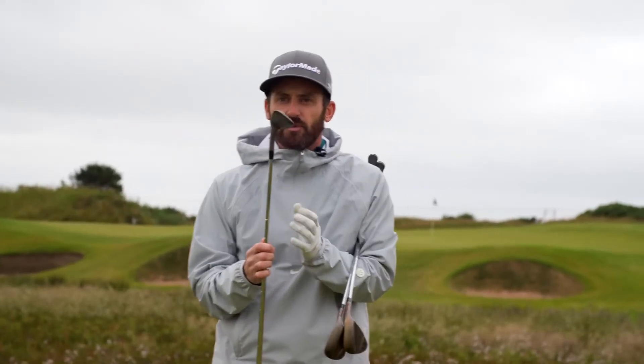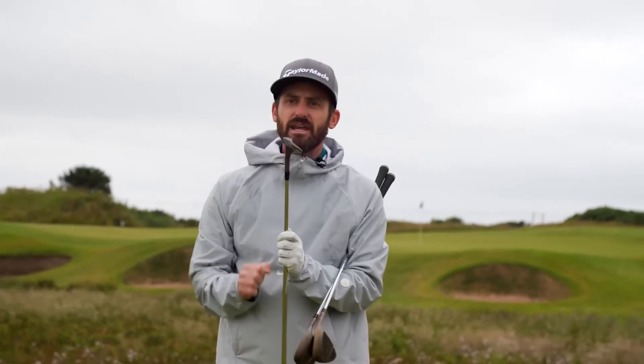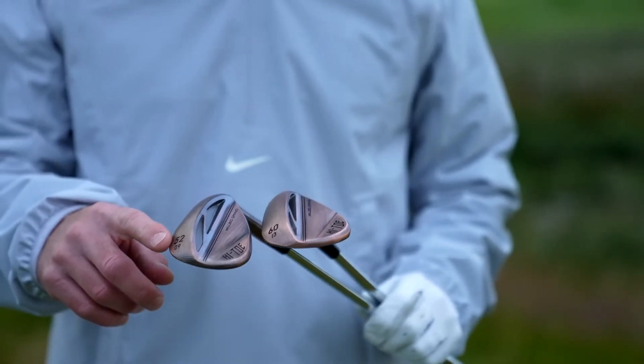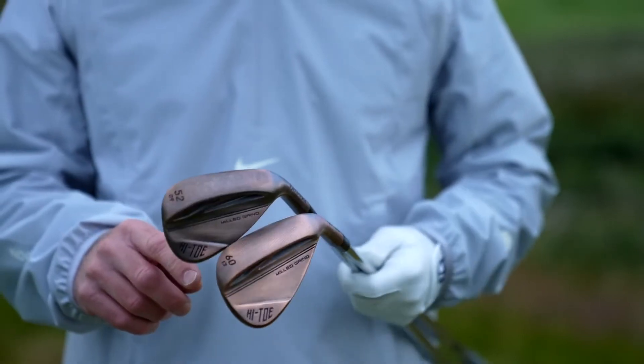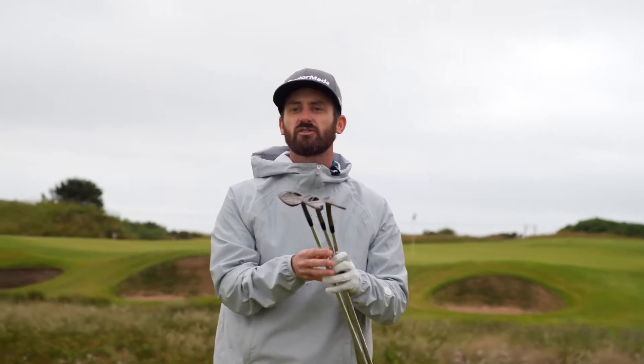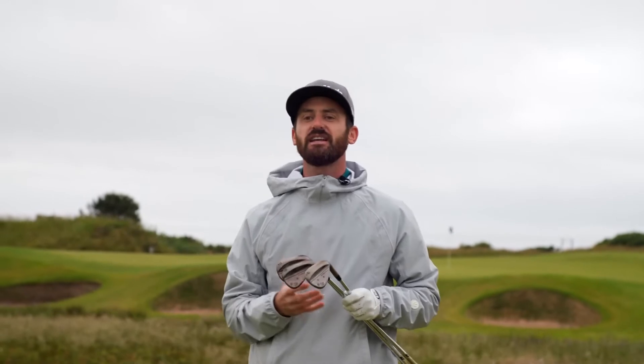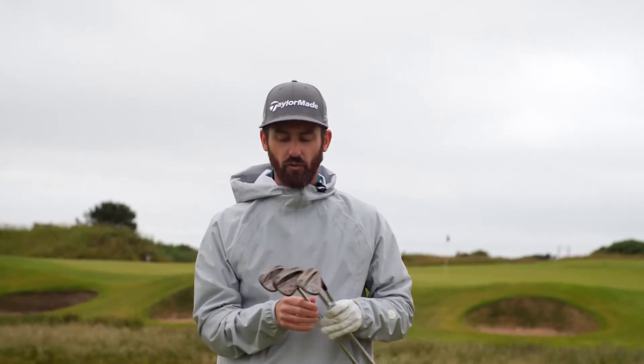Milled grind sole from carbon steel is in there. What does that mean to you? The sole is recreated the same every time. We've talked with the engineers to give you the perfect soles for different shots with multiple bounce options — extreme versatility to you, the golfer.